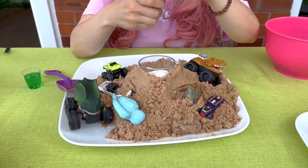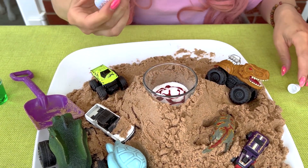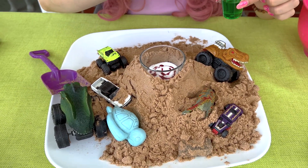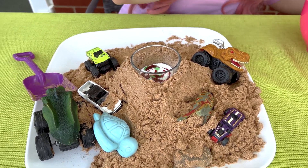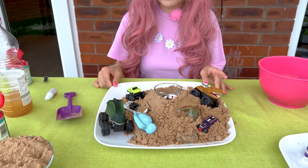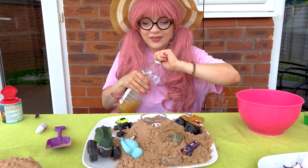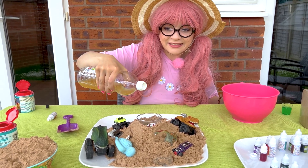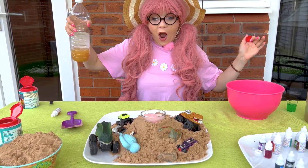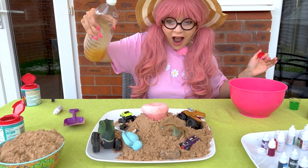Food coloring — and I chose red because it's a volcano, of course. Oh, this shall be interesting. Now some dish soap. And the best part — are you ready? I don't know if I'm ready. Vinegar. Alright, let's see what happens. Are you ready, volcano? Whoa. Whoa. Oh, volcano.